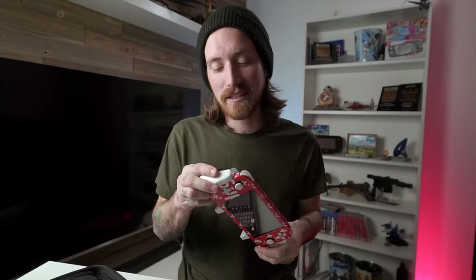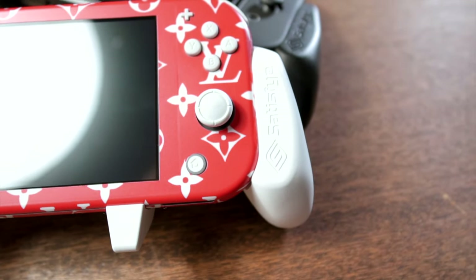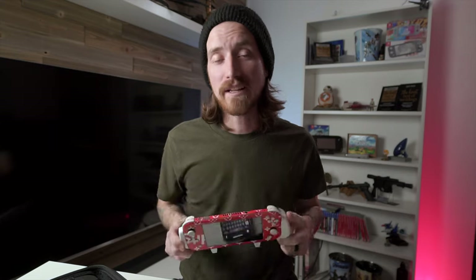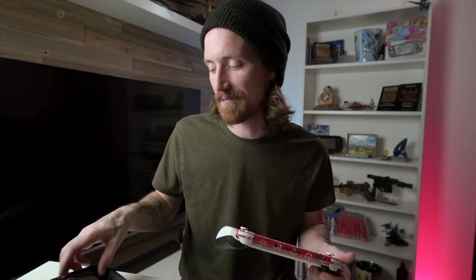Moving on to the Lite version. This thing is basically a miniaturized version of the original grip, just shrunk down to fit the Switch Lite. There are some slight differences on the left side, but for the most part the right side is almost identical — it's a little smaller, obviously, but the feel is pretty much the same. I really do like the Switch Lite version a lot. It's pretty much the perfect size to fit just about anyone's hand.